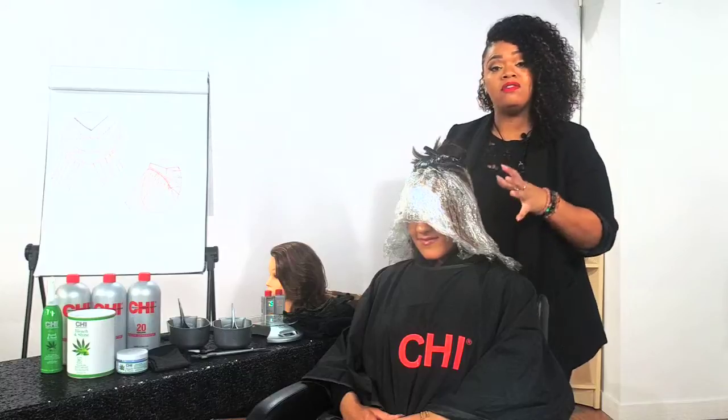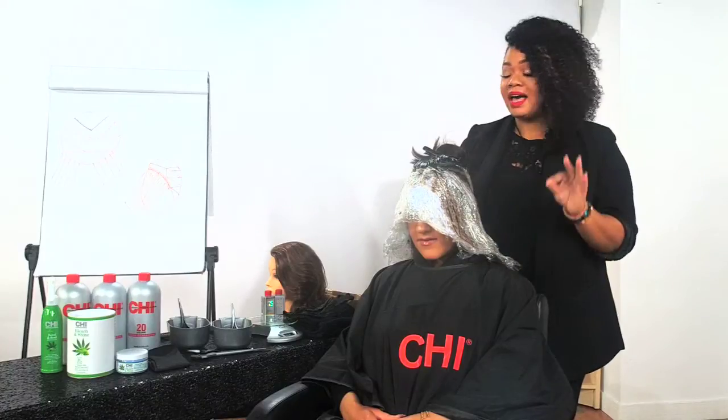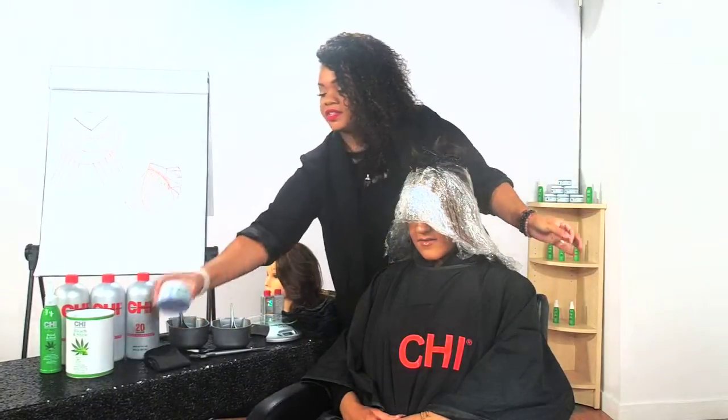We've already started on our model here. We've already started with our balayage technique just so that you can see the power of the lifting. I only have a few minutes, so I want to make sure that I finish this final quadrant with you all. Before we get into our practical, I want to talk about some theory because this is super important. Our CHI Bond Plus Lightening system is infused with Hemp Oil, Aloe Vera, and Ultramarine Blue and Violet Pigments — those are our three main key ingredients.